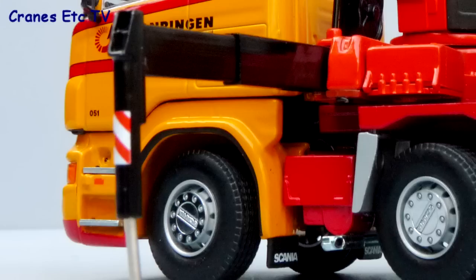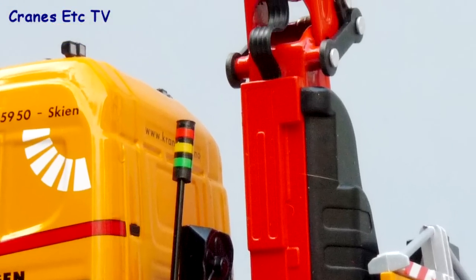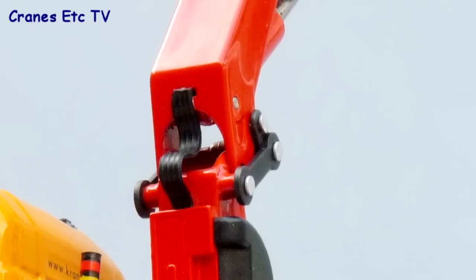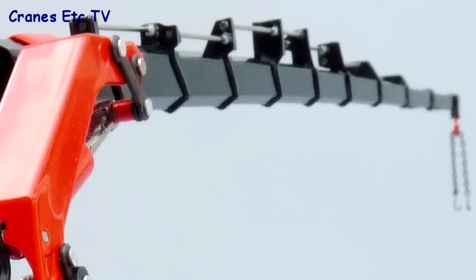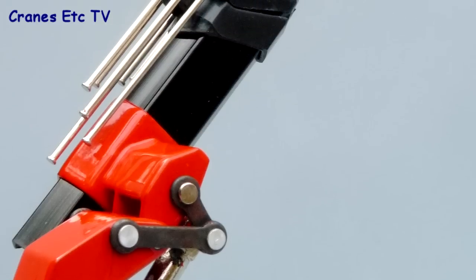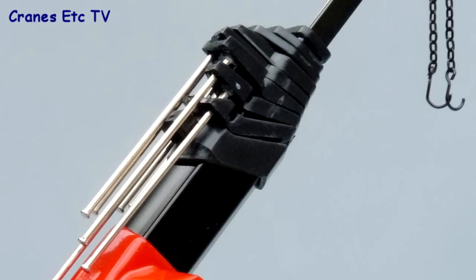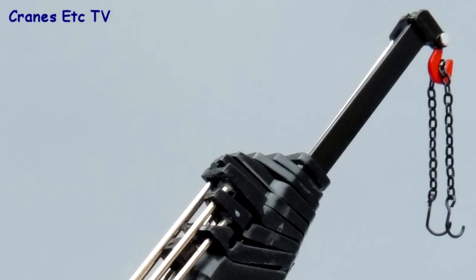The main stabiliser beams are metal with pins representing the pistons and the Hiab itself is modelled well with some hydraulic lines at the knuckle joint, but there are no graphics on the Hiab probably because the real truck actually had a Fassi loader on board. The telescopic sections are mostly metal with the pistons just represented by silver bars with no cylinder jackets, and the hook at the end is nice and it's metal.